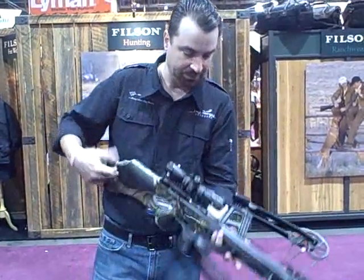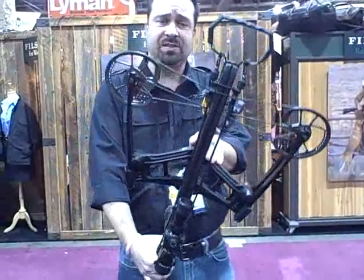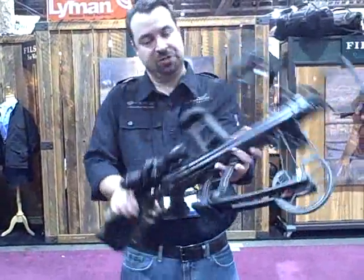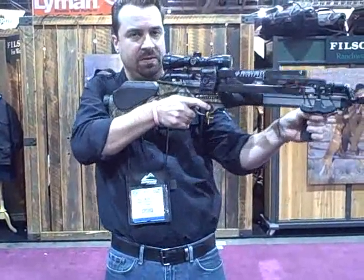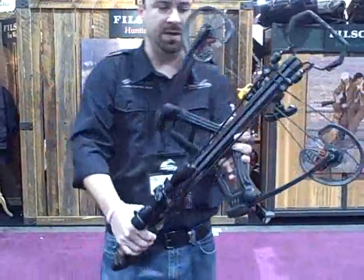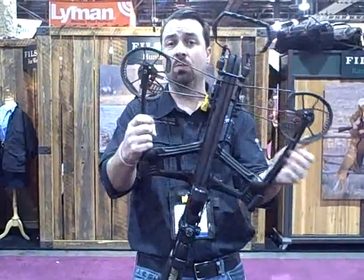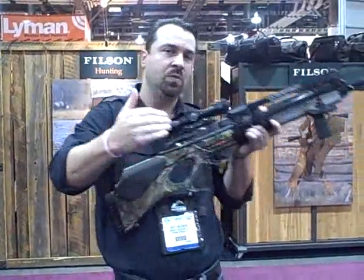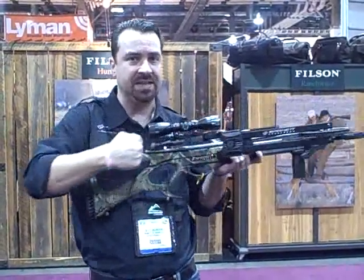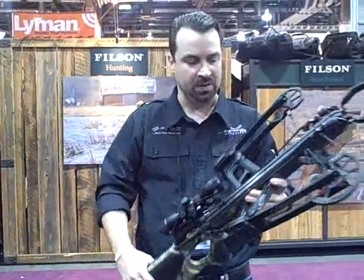Barnett has something altogether different out for next year. New for 2012 is the Vengeance crossbow. This has new reverse limb technology, which really neutralizes the center of gravity. When you shoulder this up, it's a very well-balanced weapon. Another benefit is that the limbs, when you're firing, go outward — which really diminishes vibration. Normally limbs are traveling forward, but with this they go out, so you're not getting that fore-aft shock. The model being held is a prototype and is not exactly as it will be released later in the year.